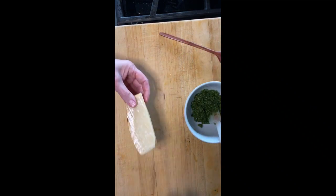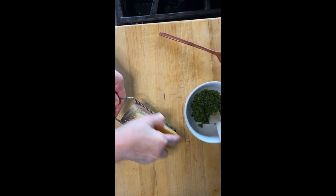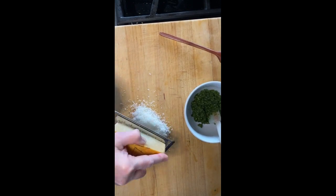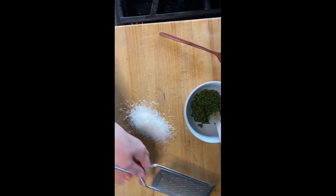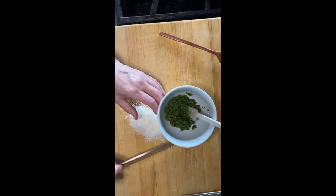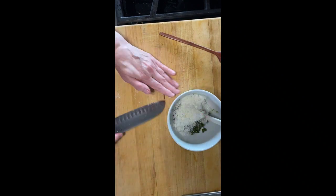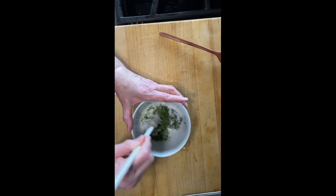Then grate the parmesan — I use about a quarter to a half a cup. The pine nuts are about two tablespoons, so everything is kind of cut in half from the original recipe. Grate the parm, then stir it into the pesto — don't food process it, as it changes the texture.